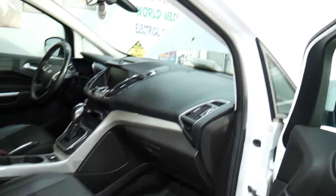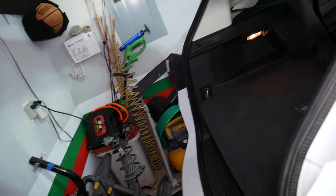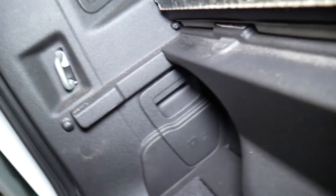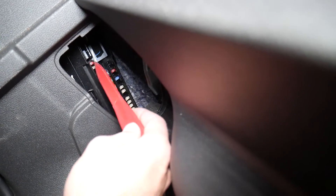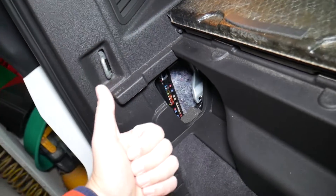There's one more fuse, and it's actually located in the trunk. Open the lift gate and come to this side — that's where the fuses are located under that cover. The last fuse is the first one on the very left side, upper position — the 10 amp fuse. Check that fuse as well, as it could also be related to the fuel pump. Hopefully the video is helpful; if you have any questions, let us know. Thank you for watching and see you next time.